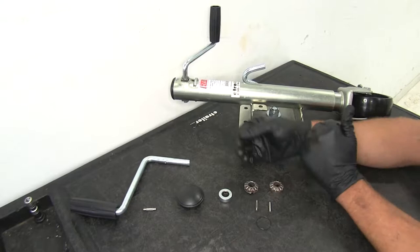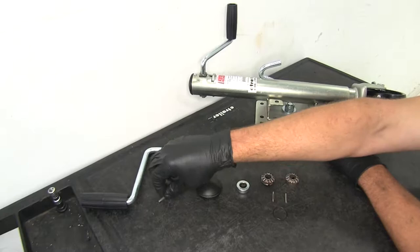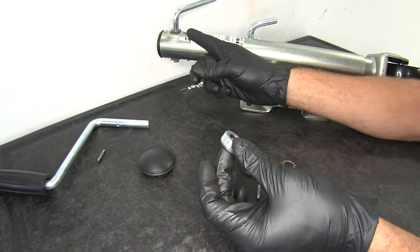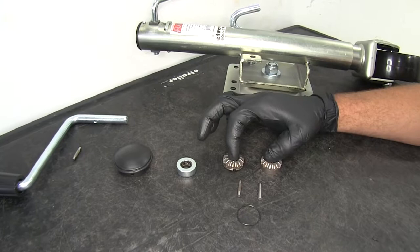There are a couple different components for the jack available at E-Trailer, depending on your needs. Part number MJ-100B-HD is the handle and handle pin. The cap replacement is part number MJ-100B-CP. We've also got the internal bearing — part number MJ-100B-BR — which reduces friction between the screw and the top plate on the jack.